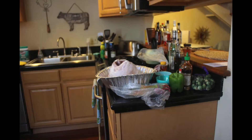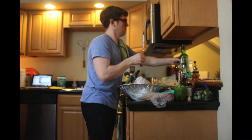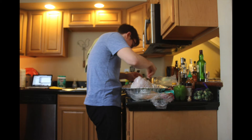Obviously, we're talking about turkey. Proper cooking actually starts with proper seasoning. I'm going to show you exactly how to do it right now. I always like to season aggressively at the beginning.